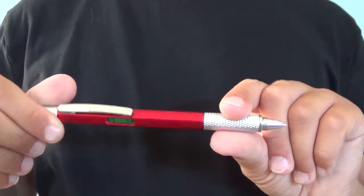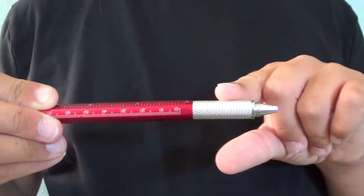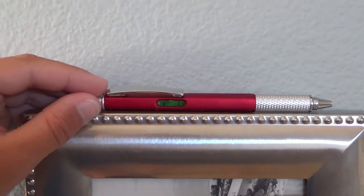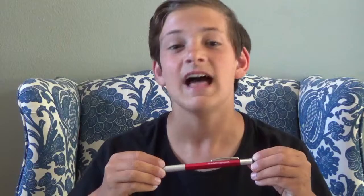I bet you can't guess what the five functions are, so let me tell you. First, we have a twist-action ballpoint pen with a textured metal grip. The second feature is a three-inch, seven-centimeter ruler along the barrel of the pen. Underneath the ruler is a spirit level for all your picture-hanging needs.